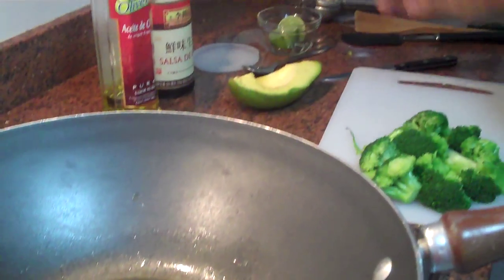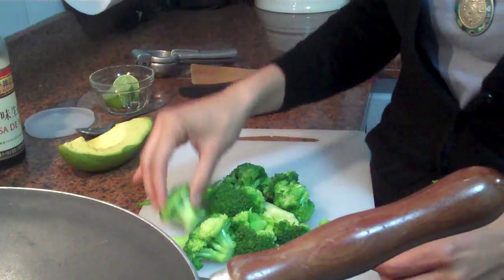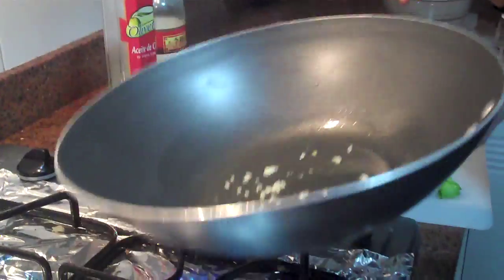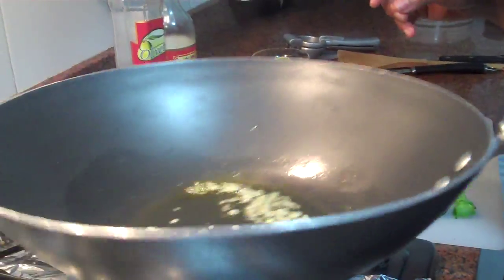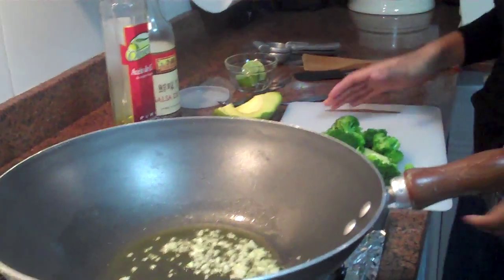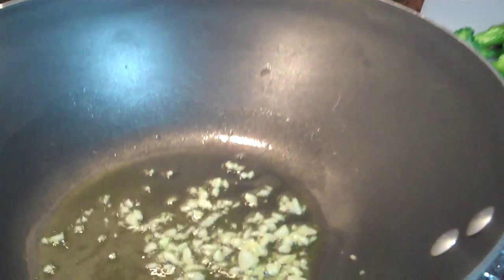As I said, this broccoli has already been blanched and I cut it in kind of bite-sized pieces. You can do this with any greens. I actually love doing this with kale — you blanch the kale beforehand. You can do it with collard greens, it's also really great. You can do it with dandelion greens; this is a good way to soften up the flavor of dandelion greens.